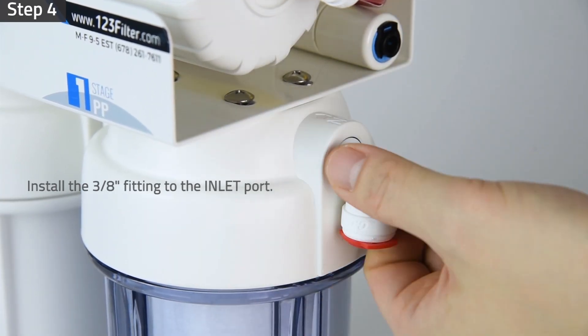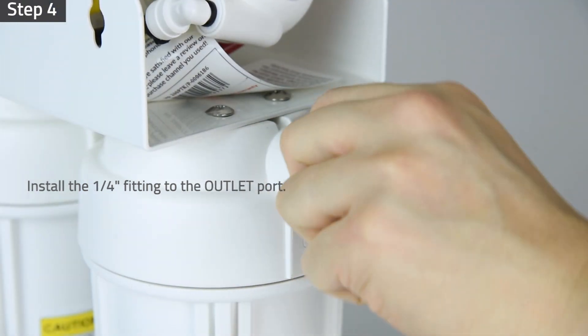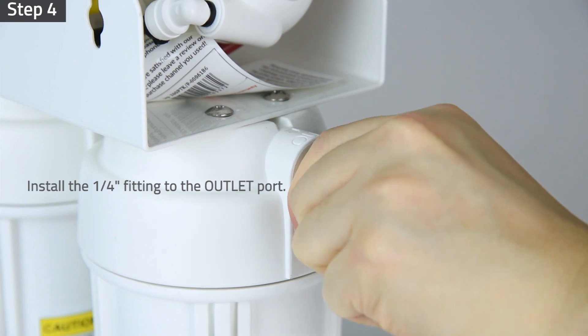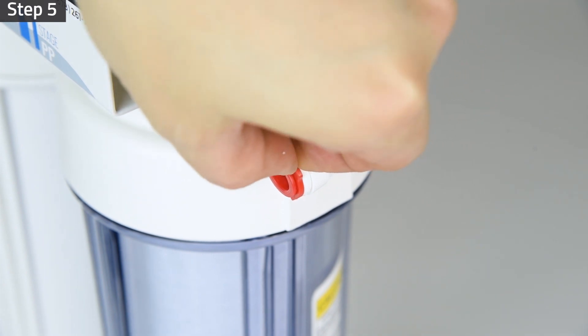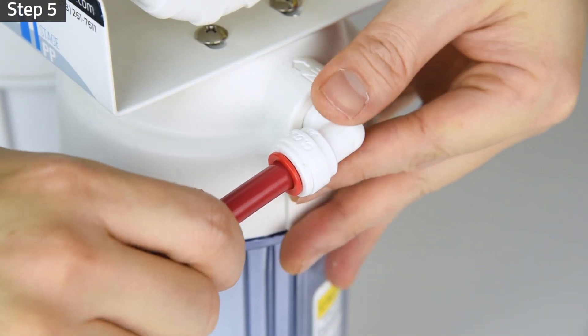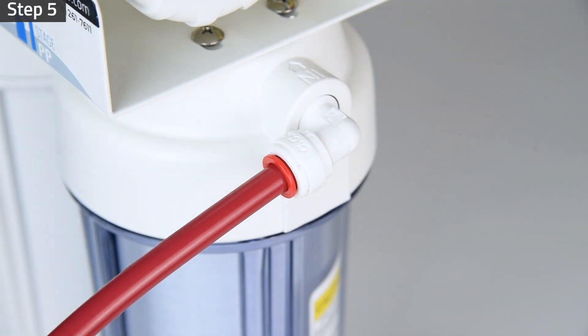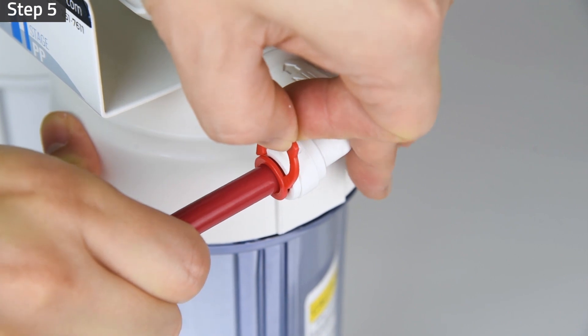Install the 3/8 inch elbow fitting to the system water inlet port. Install the quarter inch elbow fitting to the system water outlet port. Do not over tighten those fittings. Remove the locking clip and insert the 3/8 inch red tubing from the feed water adapter to the system water inlet fitting. Lock the tubing in place by inserting the locking clip.